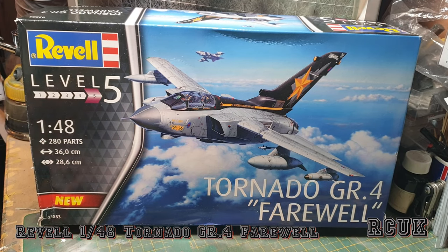Hello, my friends. My name is Aaron from RC Scale Models, and today we have another kit review. This one's from Revell — it's a Level 5, 1:48 scale Tornado GR4, the Farewell Edition, which is basically because the aircraft is retired now from the RAF.